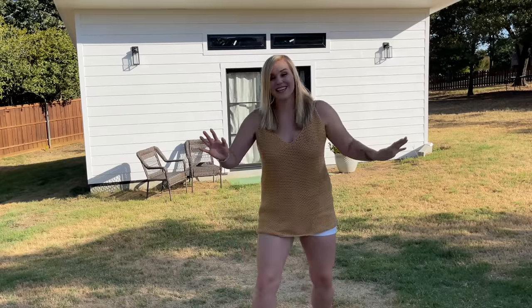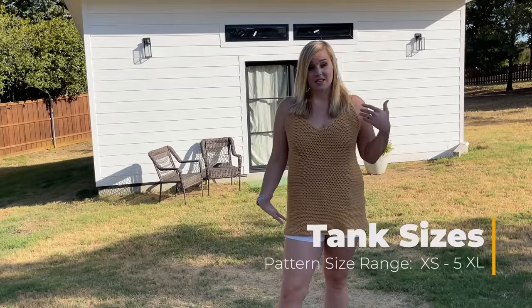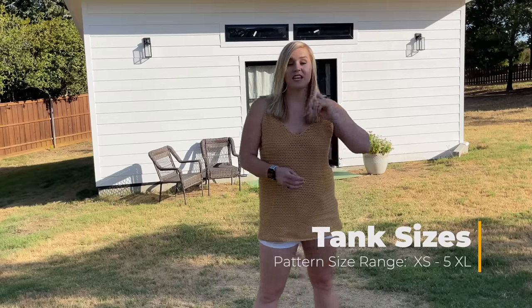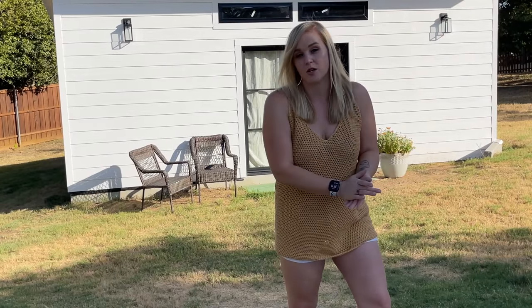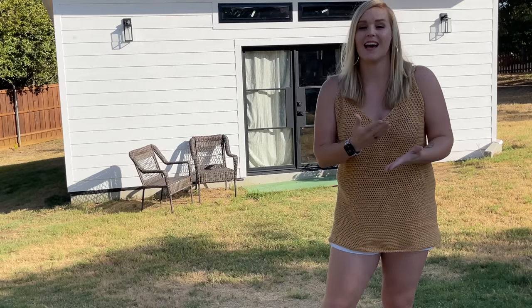My goal was to make it easy. The terminology is U.S. terminology, so whenever I'm referring to the name of a stitch, it's in U.S. terms. The different sizes of this tank top: I have a chart in my pattern with a size range from extra small to 5XL. Feel free to adjust it however you want — don't rely heavily on the sizing chart, it's a good guide but take your own measurements.